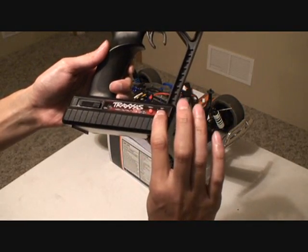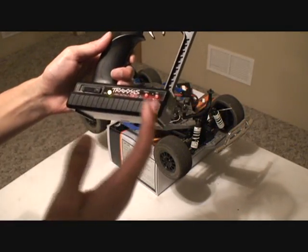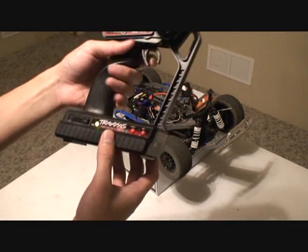Once it's flashing red, push the set button just once and it'll go solid green. Once it goes solid green, that means it's ready — it's reverted back to factory default settings.